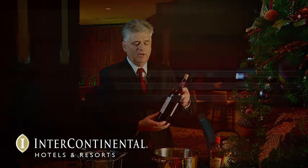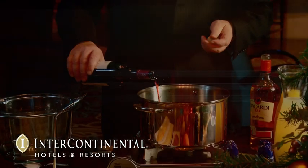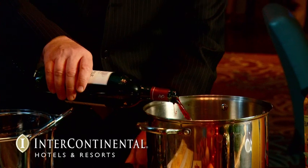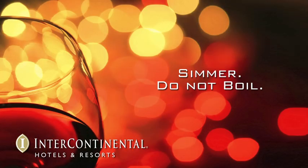We start off with a nice, sweet mellow wine. I'm using stone cellars today. I've got a little tabletop stove over here, and we just put it in there. We want to make sure we do not bring it to a boil, because we don't want to burn the wine. We want to make it nice and smooth.